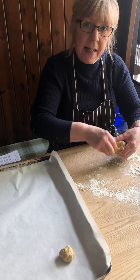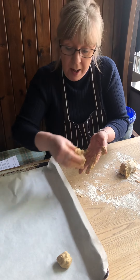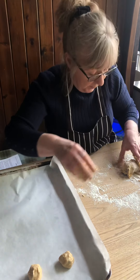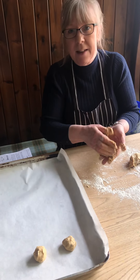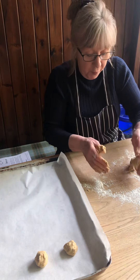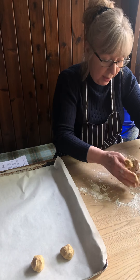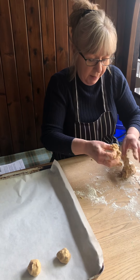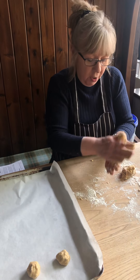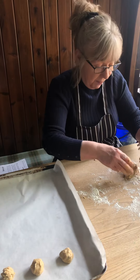We're going to put these in at gas mark 4 for about 10 to 12 minutes. When you take them out of the oven, you can slide the grease proof paper off of the tray, and then just leave them on the side to harden up a little bit, because you don't need them too hard — they can go from being soft to really hard very, very quickly.